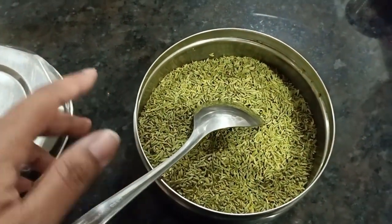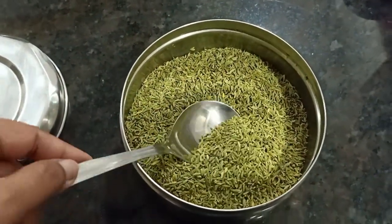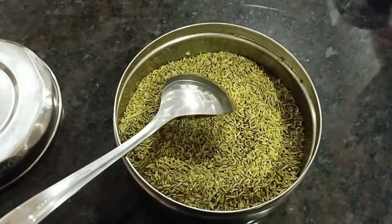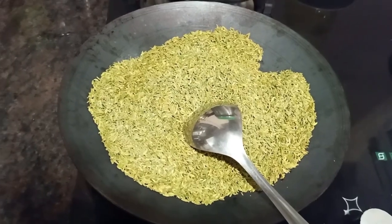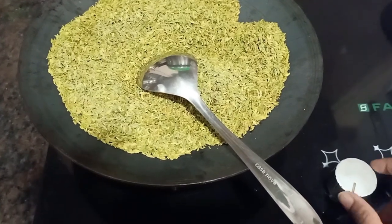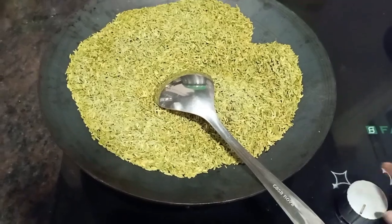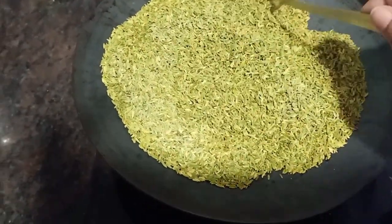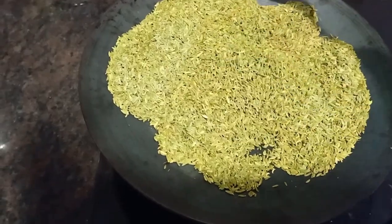Now let's fry this. You have to fry it carefully, as it contains essential oil and aromatic oil. If you fry it on a very high flame the oils will burn, so we will fry it on a medium flame. Fry it in a pan on medium gas — not too fast and not too slow. Fry it slowly and look at how much the color changes.